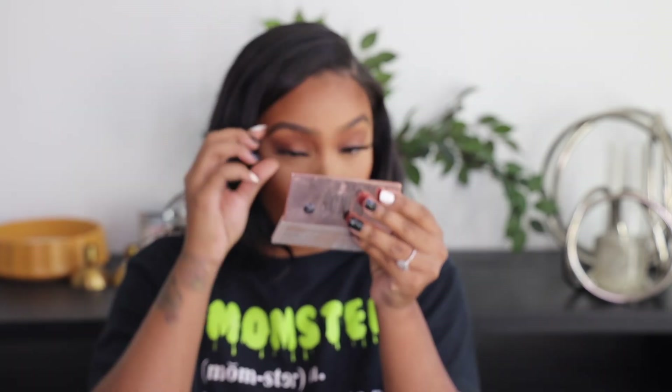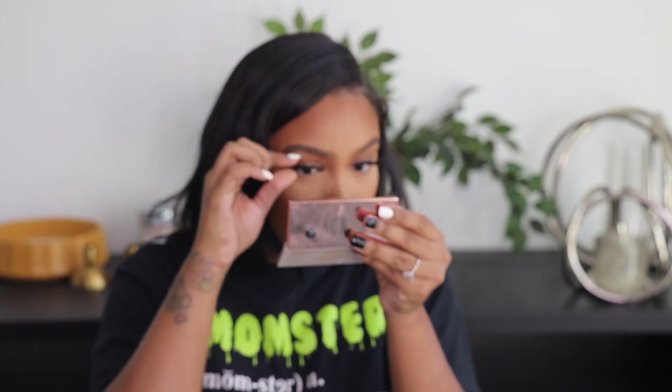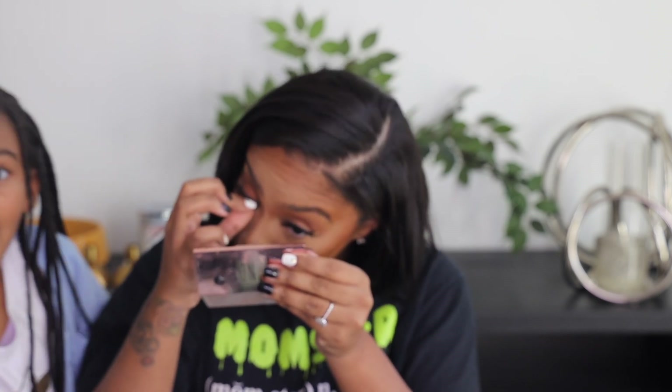Putting the lashes on. My eyes are like two different shapes, so this one gives sexy and this one gives 'what are we doing.' The lashes always look perfect on this eye — always. I don't know how that happens.